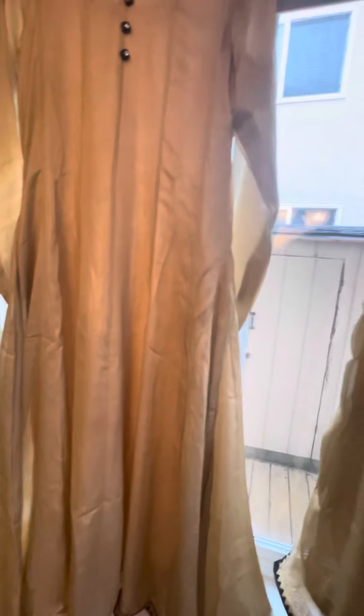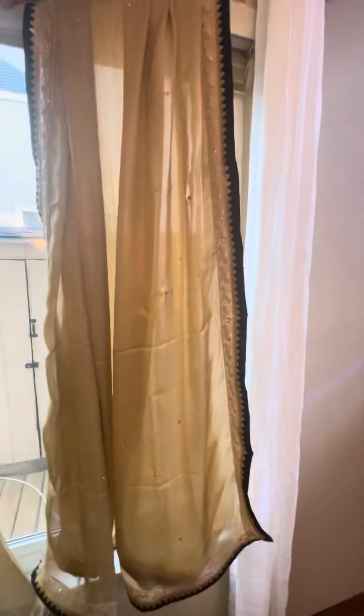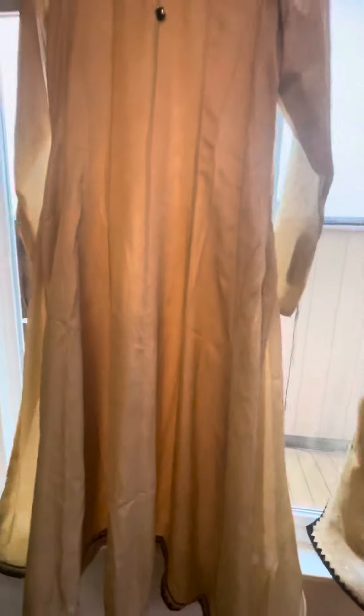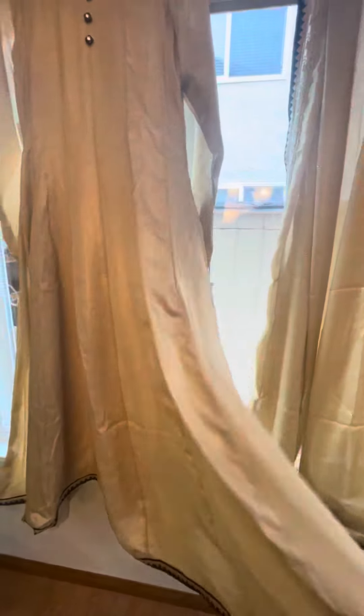It comes with a matching dupatta that has work on the borders and stonework, and matching pants. This is a very light Anarkali made with fine fabric — very soft and light to carry, with a sheen. There's a luster inside as well.